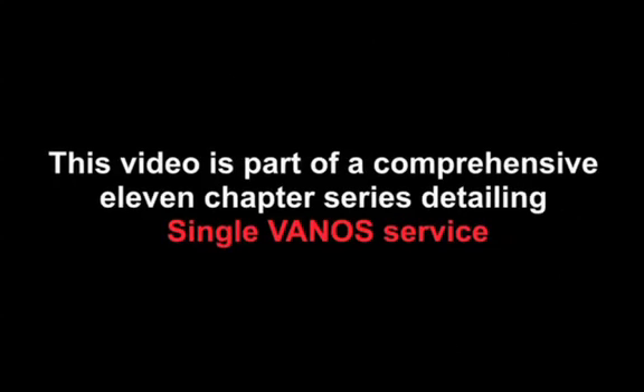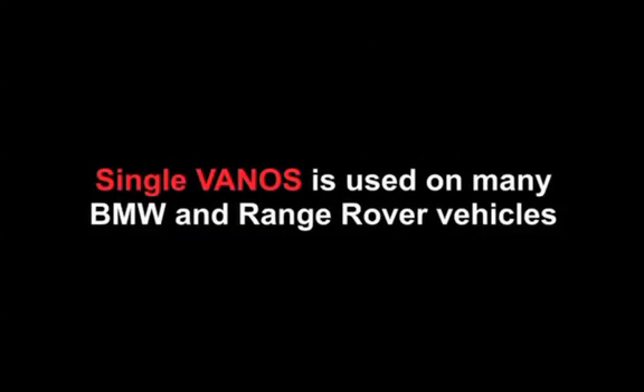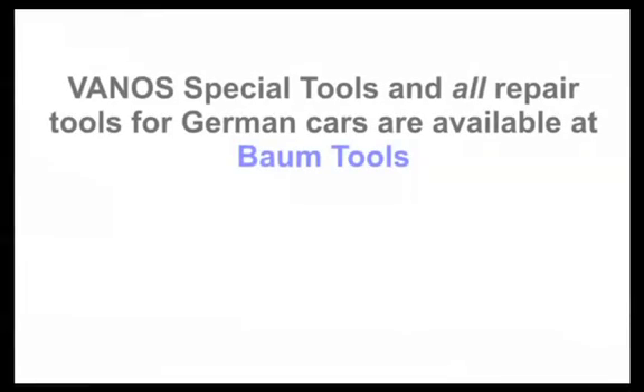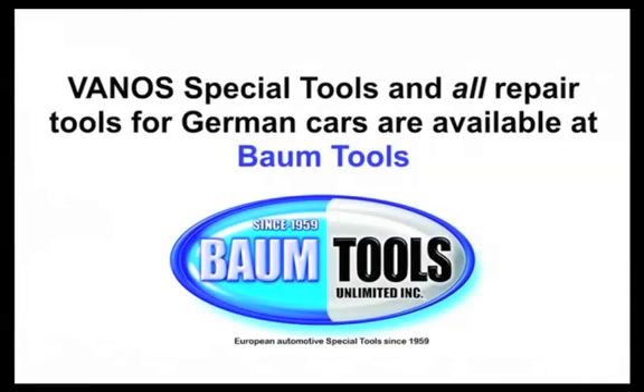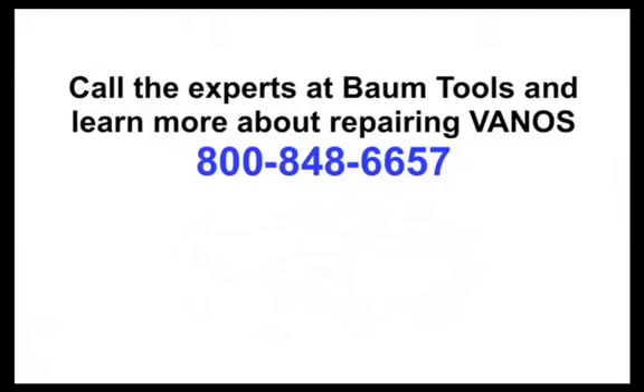This video is part of a comprehensive 11-chapter series detailing single Vanos service. Servicing Vanos requires special tools. The seasoned BMW techs at Baum Tools will help you choose the right tools for the models you work with, whether it's a single or double Vanos on a BMW or any other European car you're repairing. The Baum Tools guys have it, or know where to get it. German automotive special tools since 1959 — that's all we do.